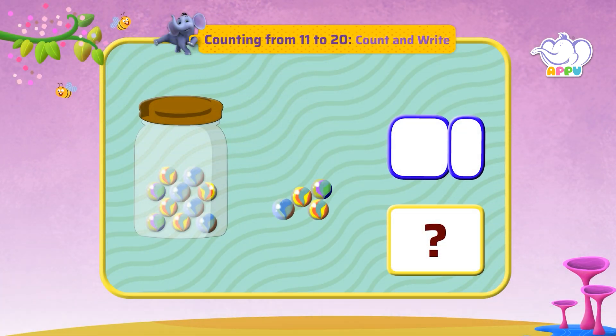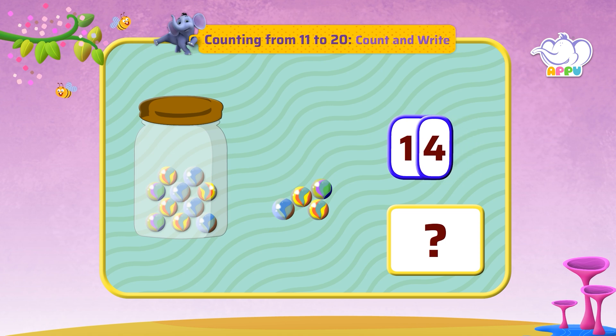We see 10 marbles in the jar and 4 marbles on the side. Let's count and write: 10, 11, 12, 13, 14. 14 marbles in all.